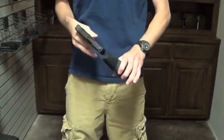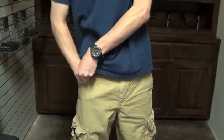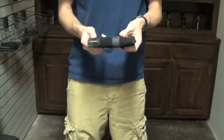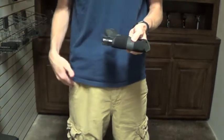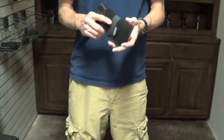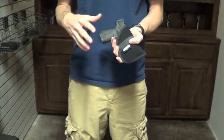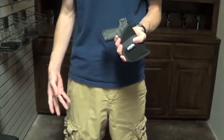A couple of things to keep in mind with pocket carry. One, you definitely need some sort of holster. You do not want to just throw a gun in there, no matter if it has a safety. I know the Shield has a safety, but that can get knocked off in your pocket if it's just floating around in there. So you need to have a holster just to prevent anything from getting in the trigger guard, especially if you accidentally throw change or your keys in that pocket.